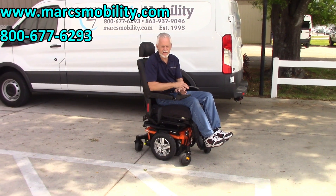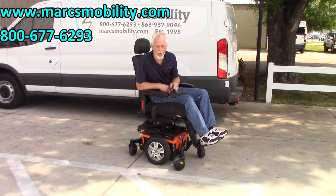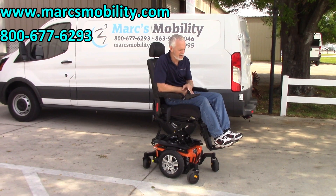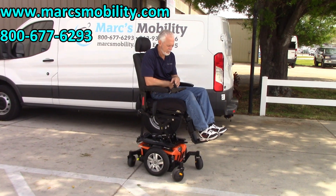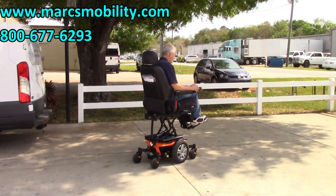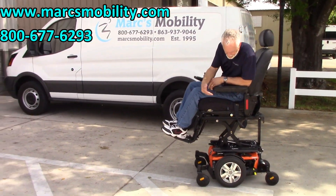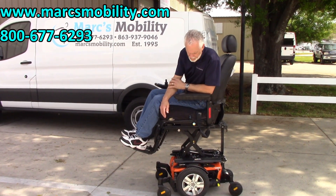I'm going to elevate the seat so you can see me driving it with the seat elevated. This is the Quantum Edge 2.0 — beautiful orange color. It has the 12-inch seat lift and you can still drive this chair with the seat elevated as long as it's on a flat surface. So this power chair is practically new. If you're looking for a beautiful power chair in new condition, this would be a really nice one.